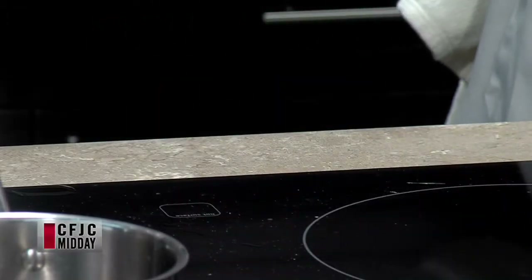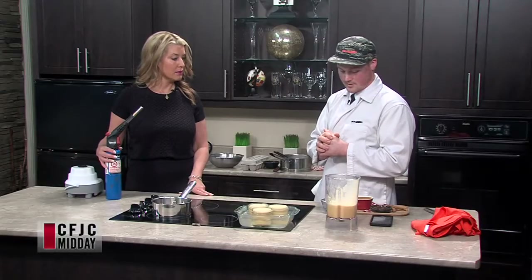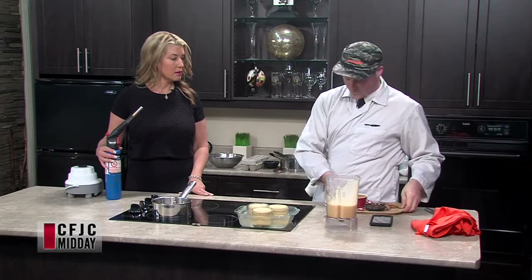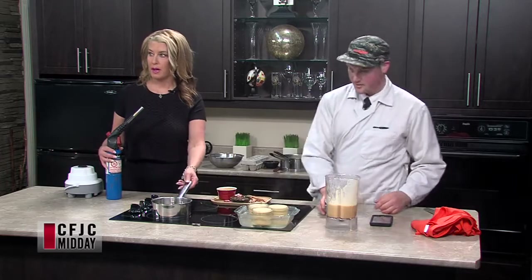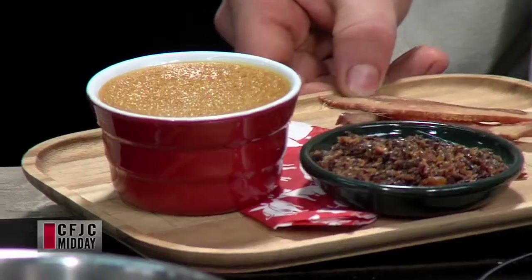How long would you bake it for? Last night it took 45 minutes at 350 degrees. So this is what happened last night — turned out really well. Let's get a close-up of that beauty. That's gorgeous. Yeah, it's just perfect.